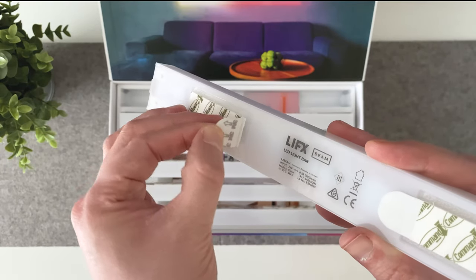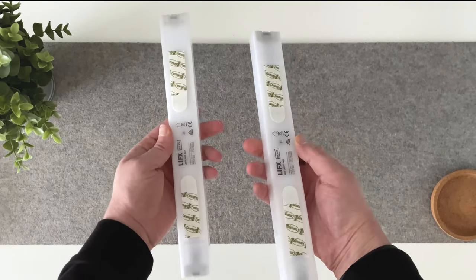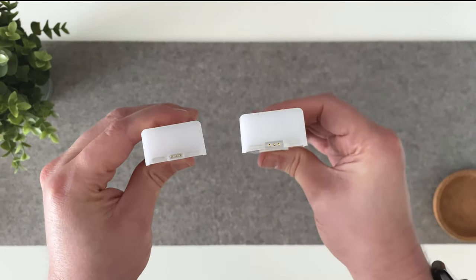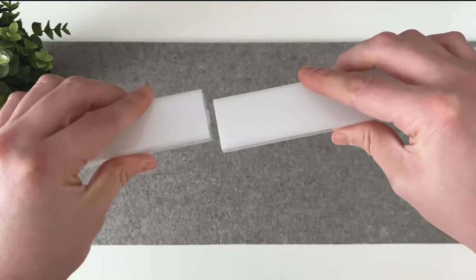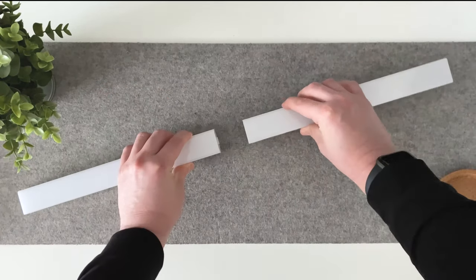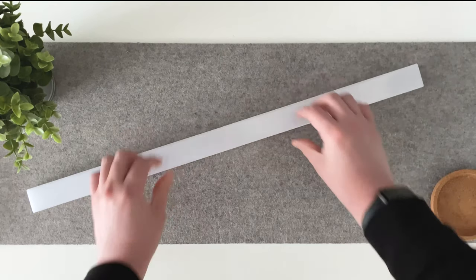So connecting these together couldn't be any easier. Simply attach one side of the beam — female to another side of the beam male — and it's done. The great thing is these beams are magnetic, so it locks in place, which makes it dummy proof as they can only be put together one way.